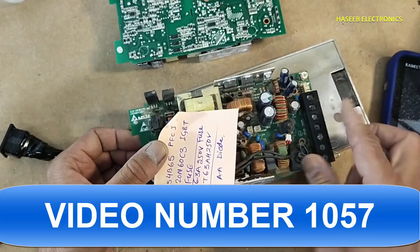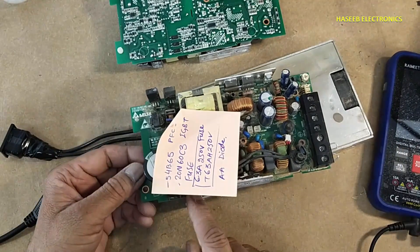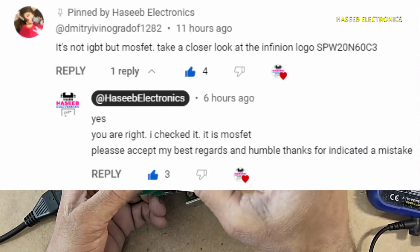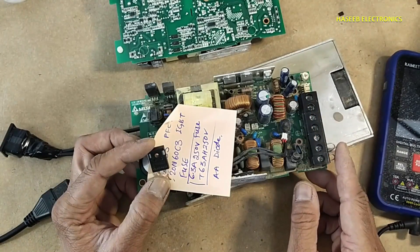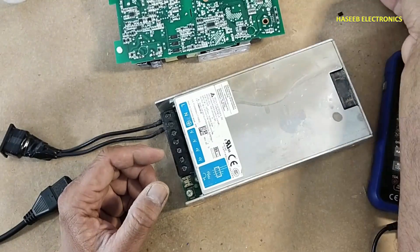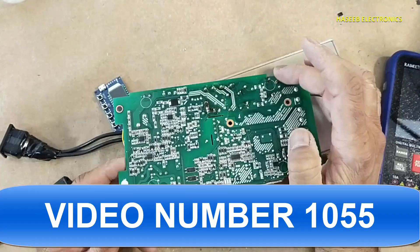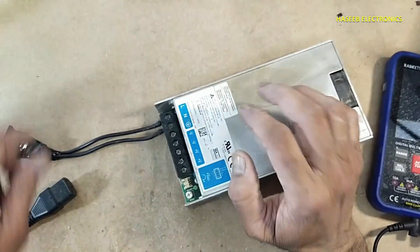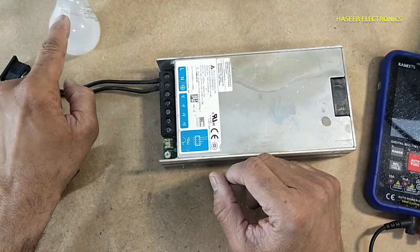In this power supply, the fuse was damaged and the MOSFET in the PFC section was also damaged. In my last video I said IGBT, but it is a MOSFET — part number 20N60C3. We also found one diode damaged. So in this power supply we found a blown fuse, two damaged diodes, and other things. Today we will apply power using a series lamp and monitor the lamp condition.